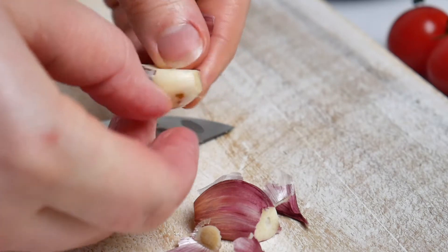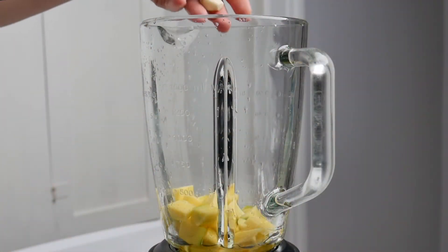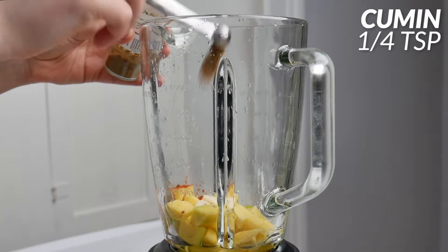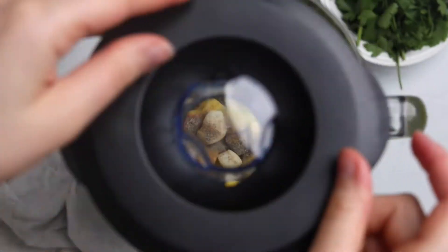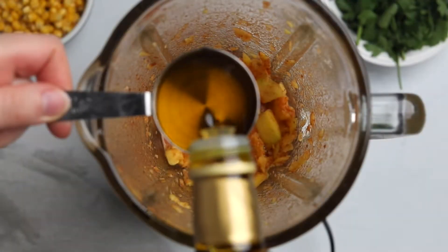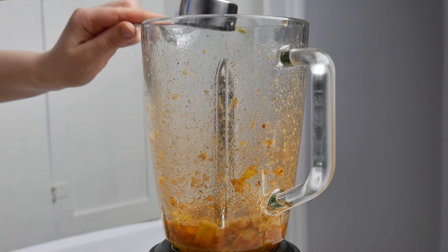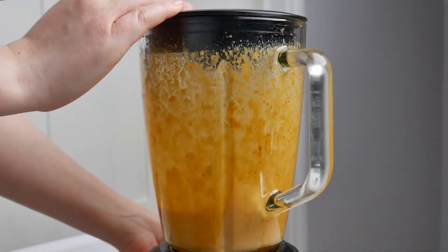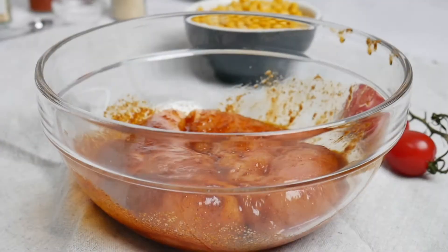Add two garlic cloves into the blender along with half a teaspoon of chili powder, one-fourth teaspoon of cumin, half a teaspoon of salt, and one-eighth teaspoon of black pepper. Puree until smooth, then add one-fourth cup of canola oil and blend again until the mixture is smooth. Let it sit for about 30 minutes.